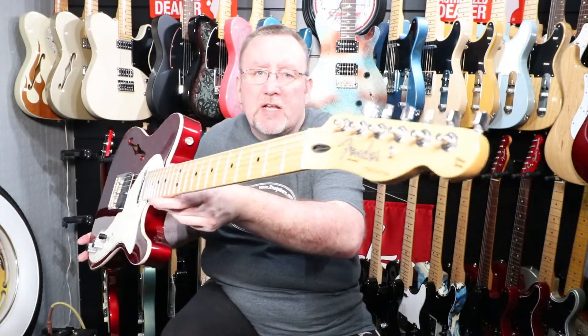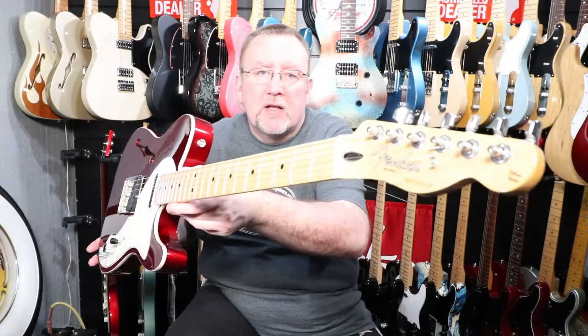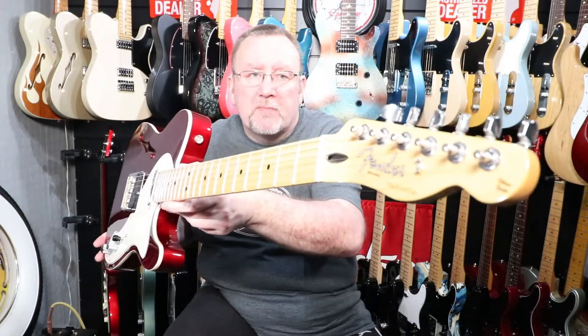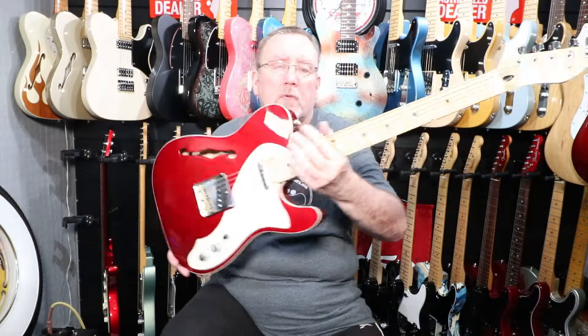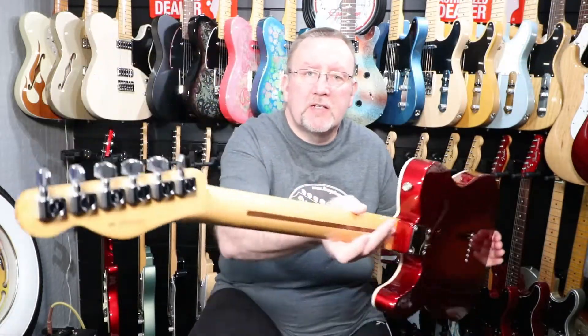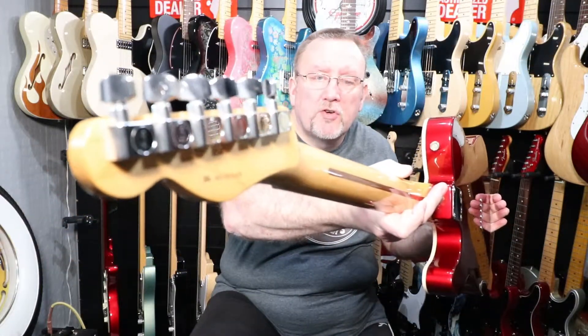The neck is made of maple and it has a maple fingerboard. It has 21 medium jumbo frets and a modern C-shaped neck profile, with black dot position inlays, a scale length of 25 and a half inches, a fingerboard radius of nine and a half inches, and a 42 millimeter synthetic bone nut. The headstock has one string tree, the spaghetti Fender Telecaster logo, says 'Made in Mexico,' and 'Deluxe Series' right at the end of the headstock. We have standard cast sealed Fender tuners and the serial number.